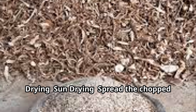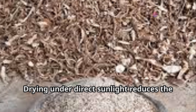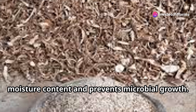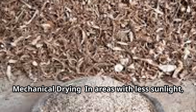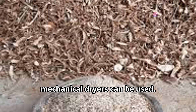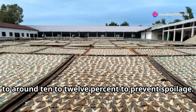Step 3: Drying. Sun drying — spread the chopped peels in a thin layer under the sun. Drying under direct sunlight reduces the moisture content and prevents microbial growth. This method is cost-effective but requires good weather conditions. Mechanical drying — in areas with less sunlight or for faster drying, mechanical dryers can be used. Drying should reduce the moisture content to around 10–12% to prevent spoilage.